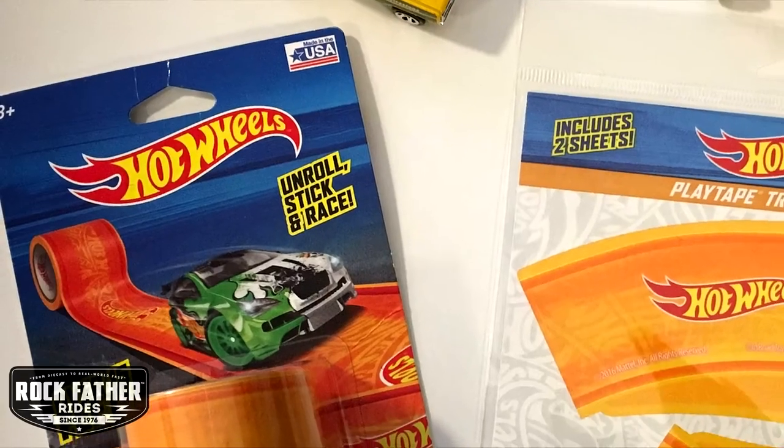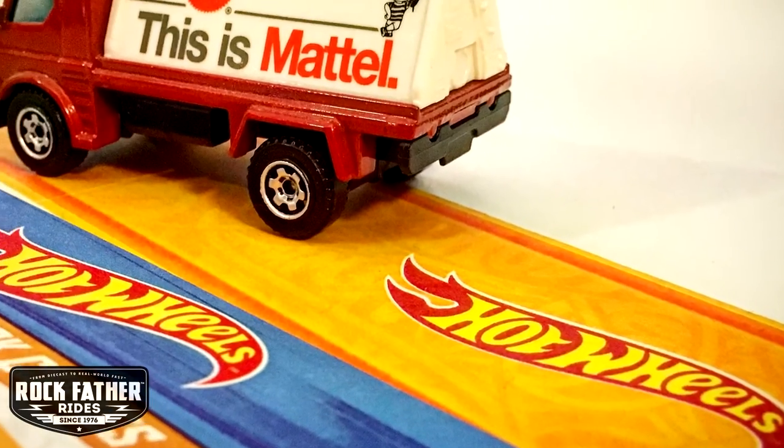Hey, it's the Rockfather here and today we are talking about Hot Wheels Play Tape Track by Inroad Toys. Now the folks at Inroad have been making play tape for a few years now — they've done roads, they've done train tracks. This is the first time they've done a licensed version through Mattel. This is official orange track, comes on a roll. Roll it out, stick it.